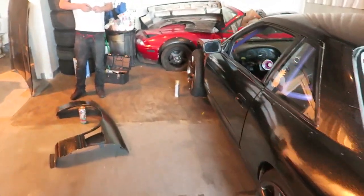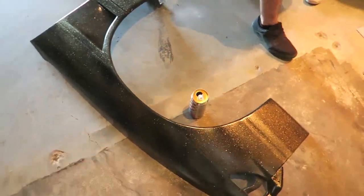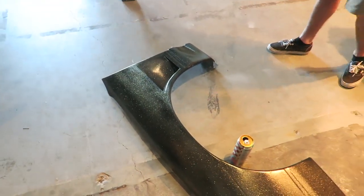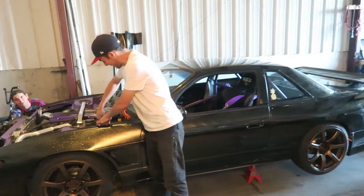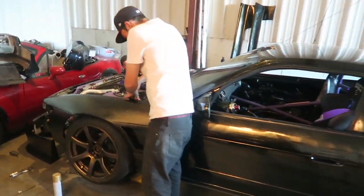Drew - I think they finished his driver's side fender, and it looks awesome. Damien sprayed it and did a great job. He's going to throw this one on now and his front end is almost there. It's crazy how much better your car looks with the front end on.